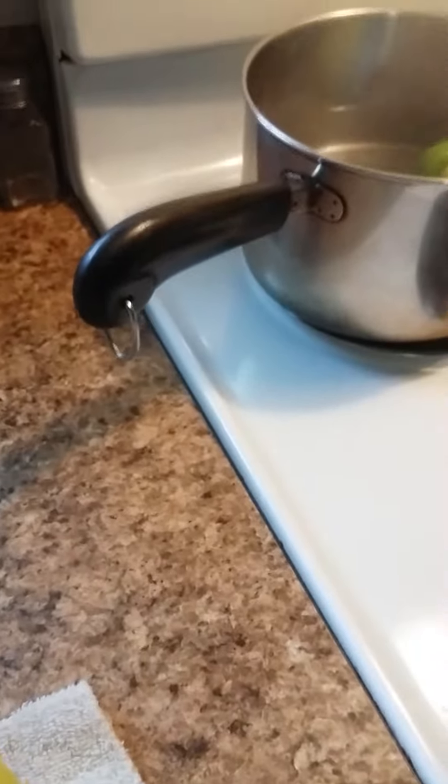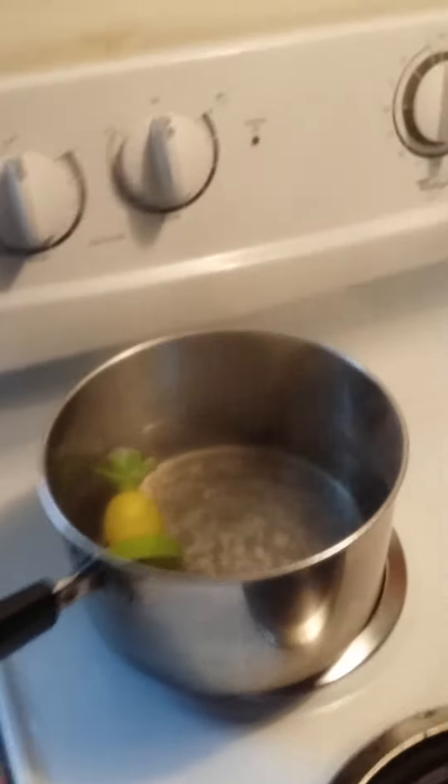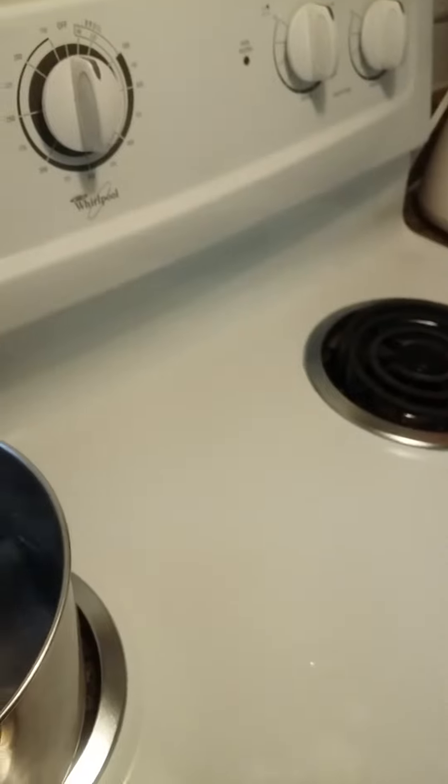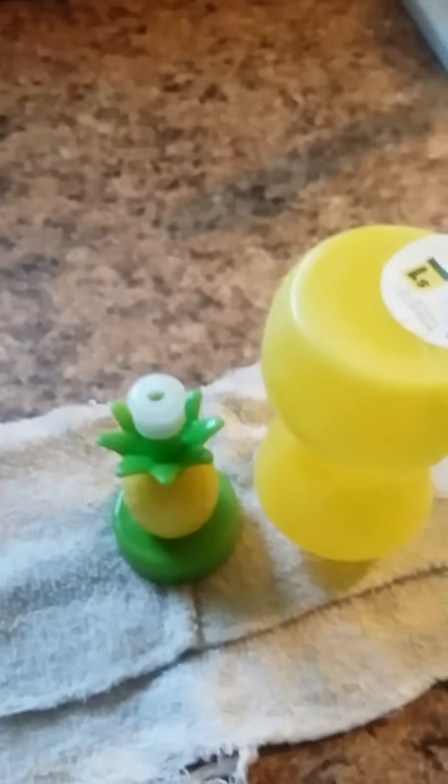I'm going to sit the bottle on top of a towel. Now I'll get the top part, take it out, drain so all the excess water is out, and place that on top of my towel as well, right side by side. The towel is clean, the bottles have been sterilized in the dishwasher — we're good.